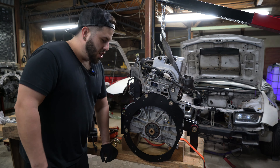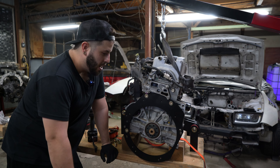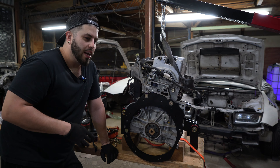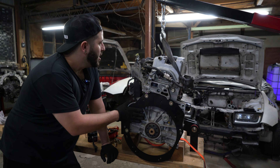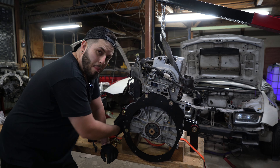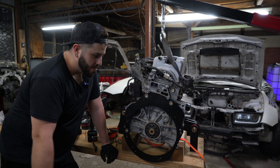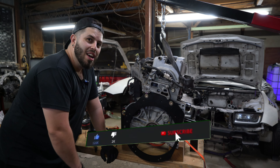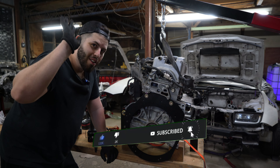We're going to see each other in another episode to do the rest. In the next episode, I'll probably slap the transmission on it and put this in the car to see how it goes with the engine mount. That's it for today's video. I hope you enjoyed the progress on the Z and we'll see each other in another video. Drive safely. Ciao. Bye.